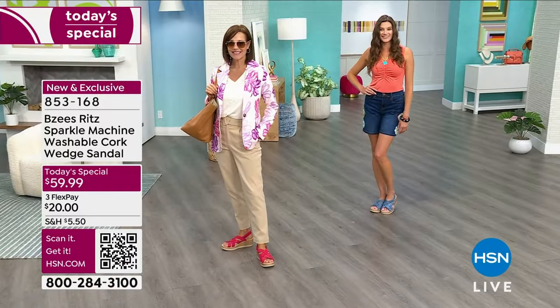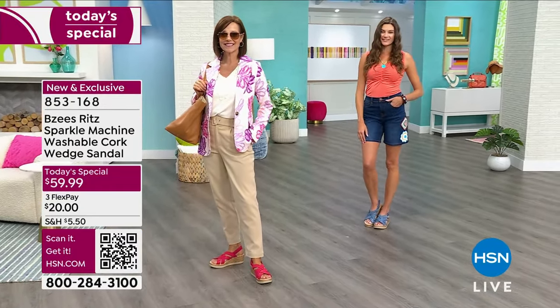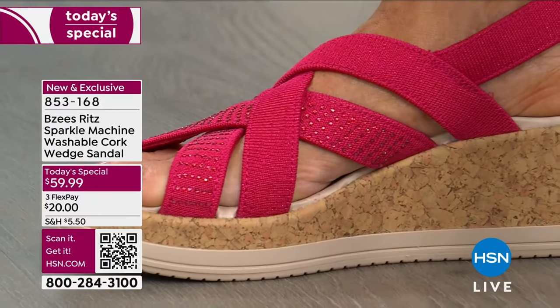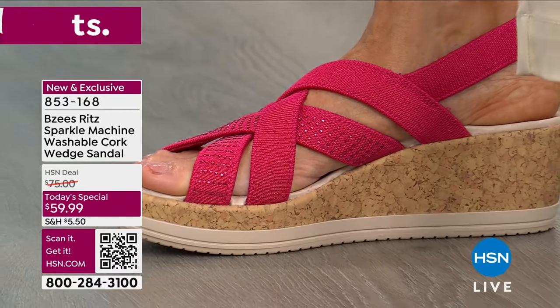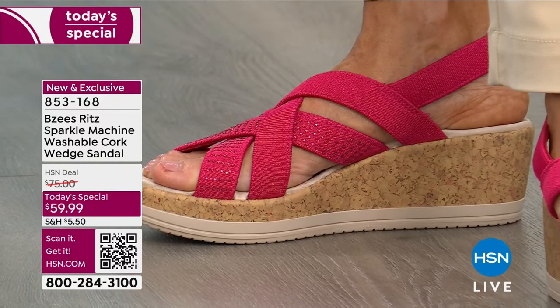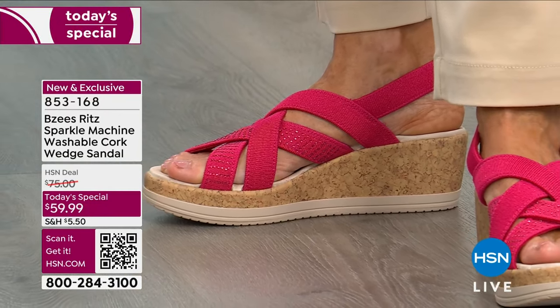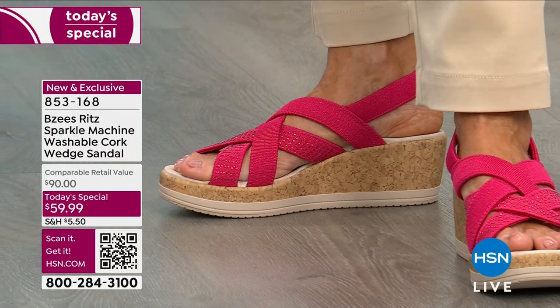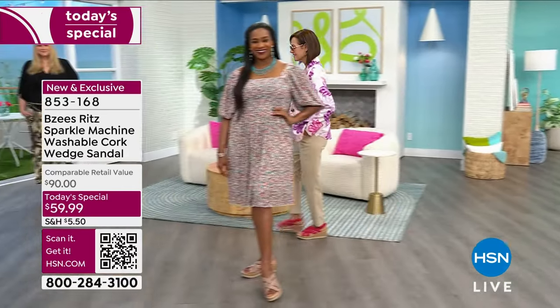A gorgeous cork that is actually machine washable — and the whole sandal is machine washable. This is something where I don't know how many times I can stress this: to finally find a shoe at BZ's that you can say will always look clean, will always look fresh. I'm not afraid of the white.